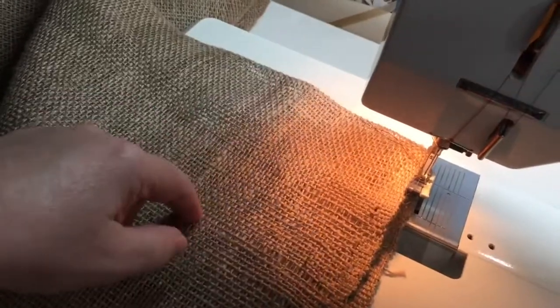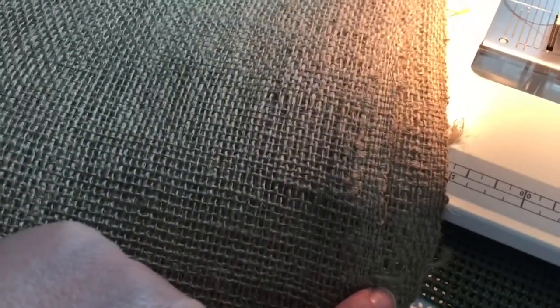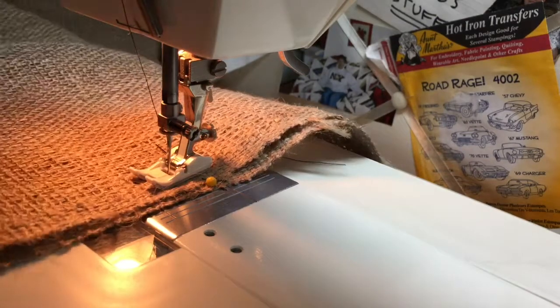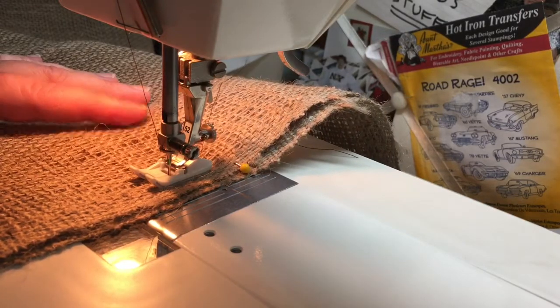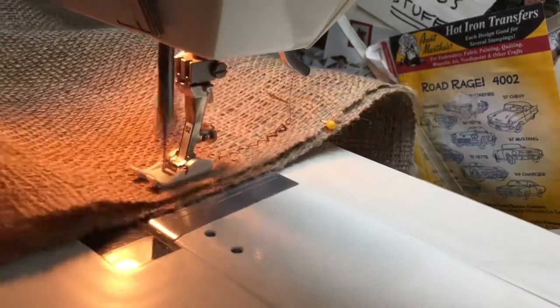Now normally when you sew something together you put the right sides of the material together to hide the seam on the inside. You can't really tell the right or the wrong side from burlap, so we're just gonna make a seam and figure out where the arm should go — which I think is gonna take us from about here to here. I decided it might be best not to hold the camera while sewing, so I put a pin where I'm gonna start and stop. We're gonna do a zigzag stitch because it's a kind of loose weave. Let's start and get down the sides.